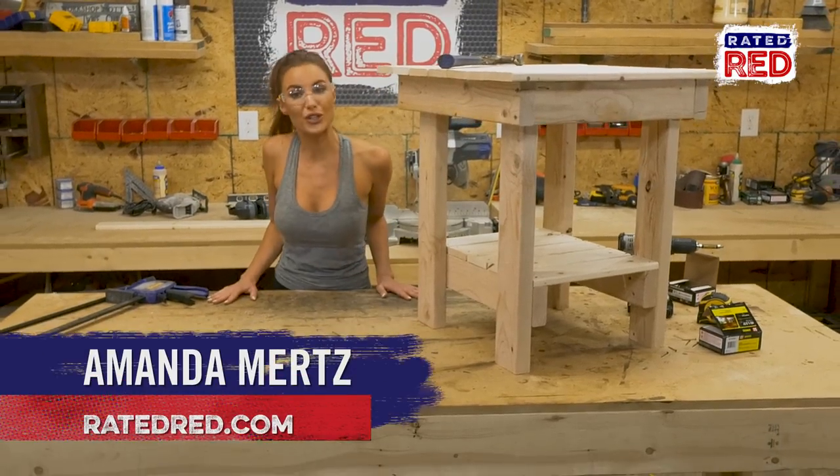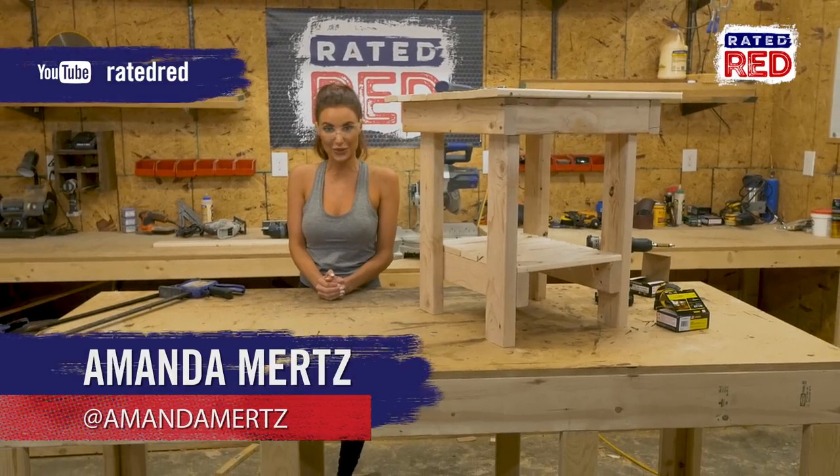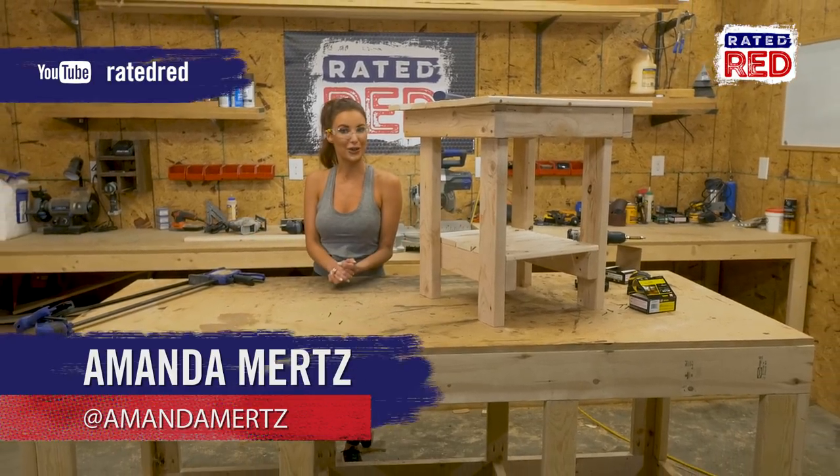What other projects have you done? Tell us in the comments below, then head on over to Raider Red's YouTube channel and hit subscribe. From the workshop, I'm Amanda Mertz.